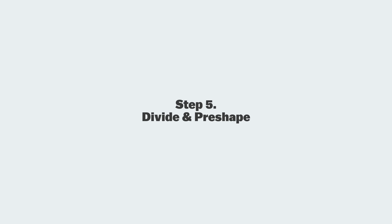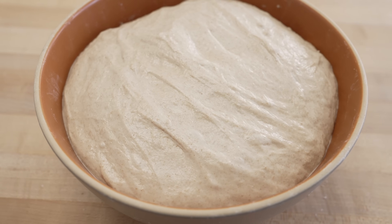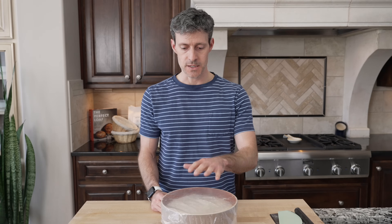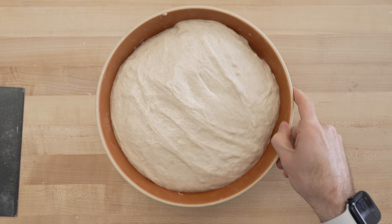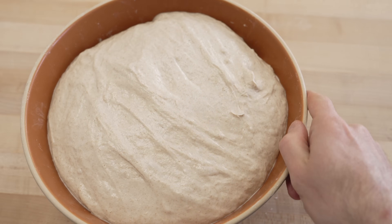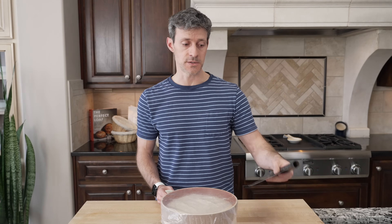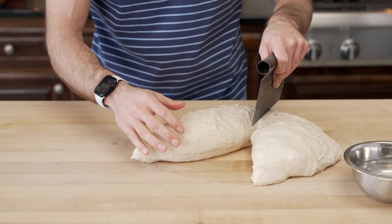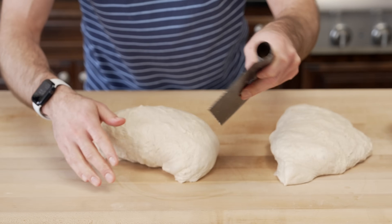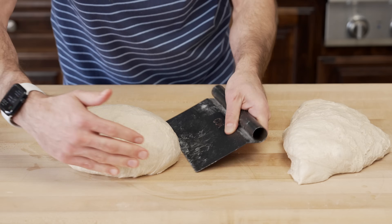It's been four hours — time to divide, pre-shape, and shape the dough. As you can see, it's risen up almost to the rim of the bowl, super smooth on top with defined edges where it meets the side of the container. It's billowy, jiggly, more elastic and stronger, and really alive. To divide, I'm using my bowl scraper to scrape the dough out and my bench scraper to divide it directly in half since we're making two loaves. I have a small bowl of water nearby to wet my free hand.